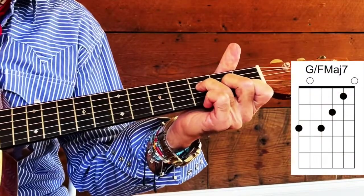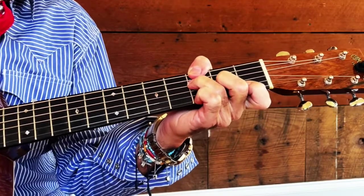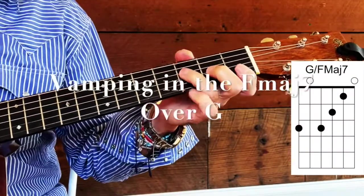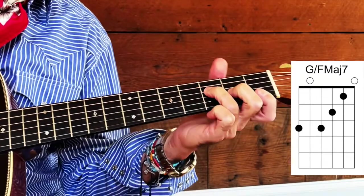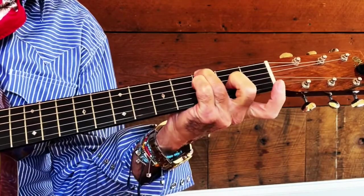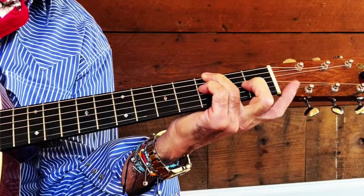Your F major seventh being in your big G here — and from that position you can do so many things. You can actually call it an F chord with a G on the bottom. All kinds of places you can go in that position. So that's your vamp.